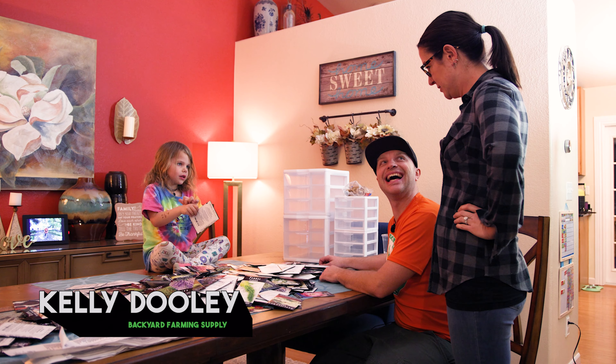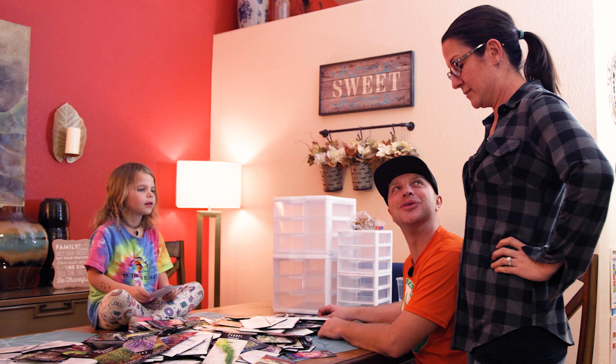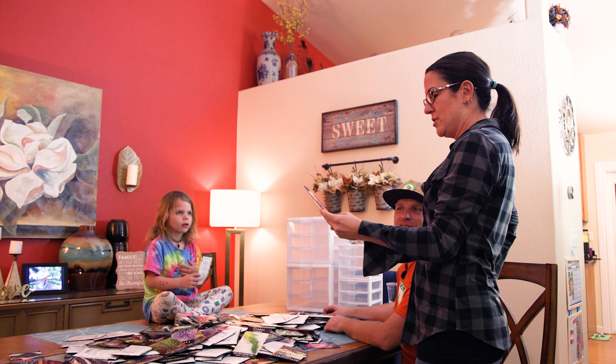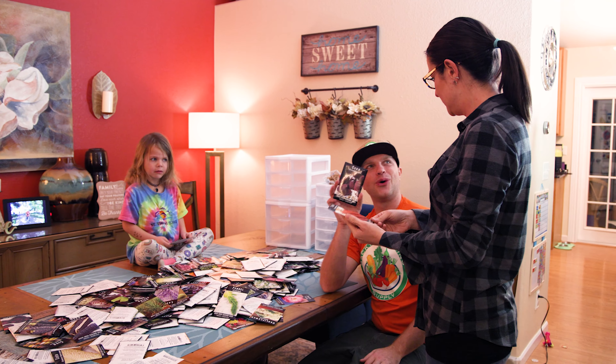What are we growing this year? Everything — I might have bought just a couple new seeds. They look delicious. Atomic orange corn. You want to see one of the coolest corns? Look at this — strawberry corn. I'm gonna eat all of that. You know what they look like? They look like giant raspberries.